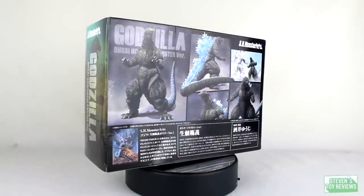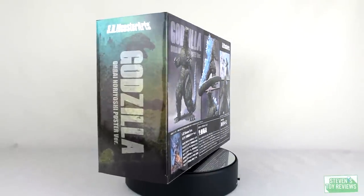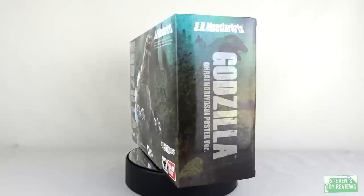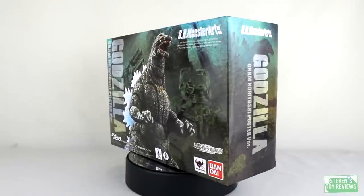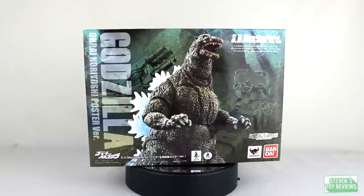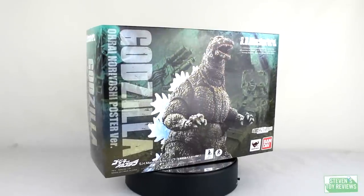So the poster figures — the Ori Noriyoshi, I know I butchered that — but I got Kokyo Kyokurai. So give me credit for that. The poster figures are now out in North America through Bluefin, and this is the Godzilla one.